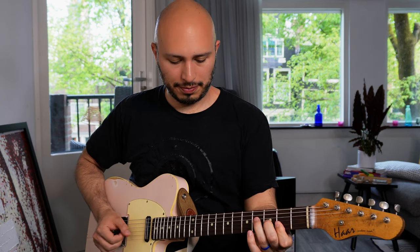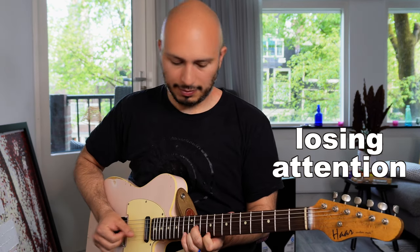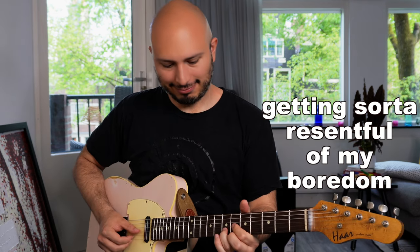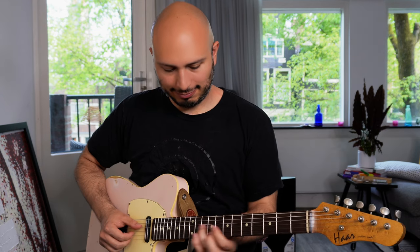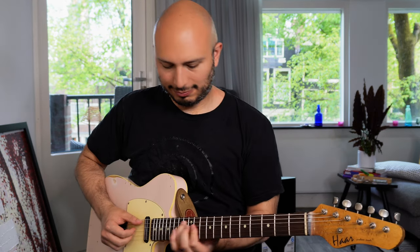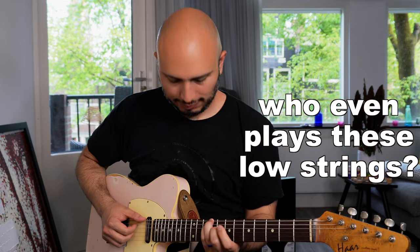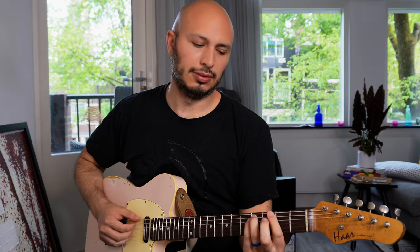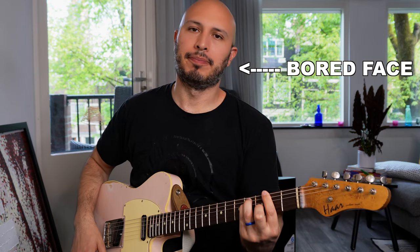It's also a pretty musical way to practice your inversions. A lot of people can get kind of burnt out if they're doing something very repetitive that needs to be done repetitively and is very unmusical. Tapping your way through these inversions can be quite a bit more interesting.